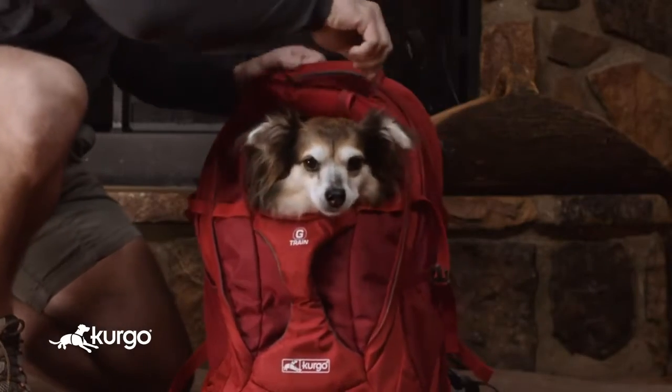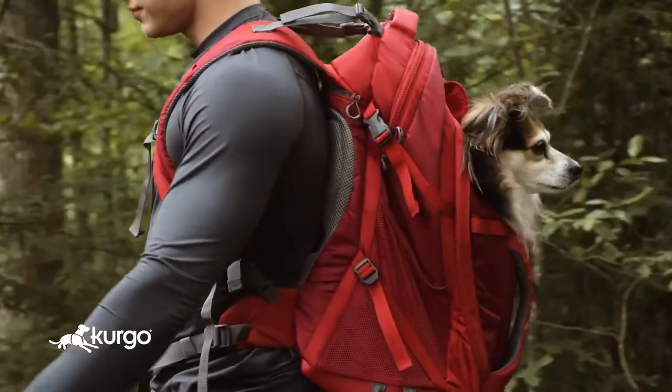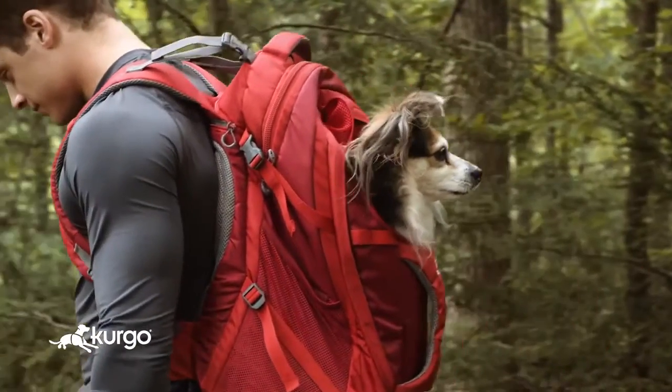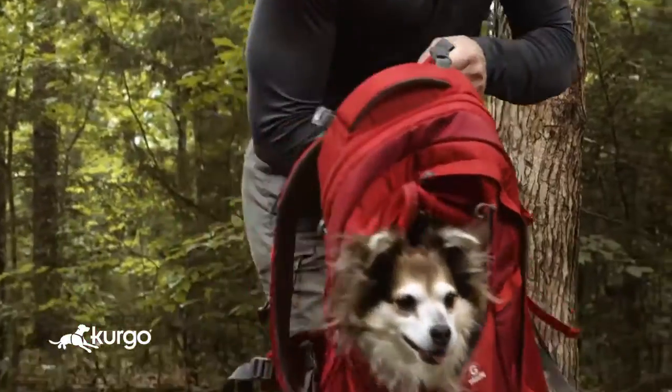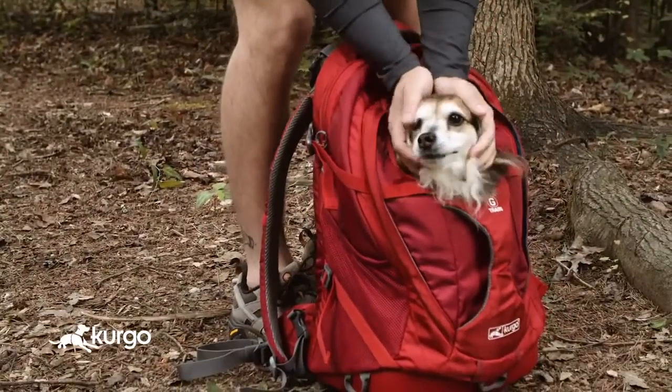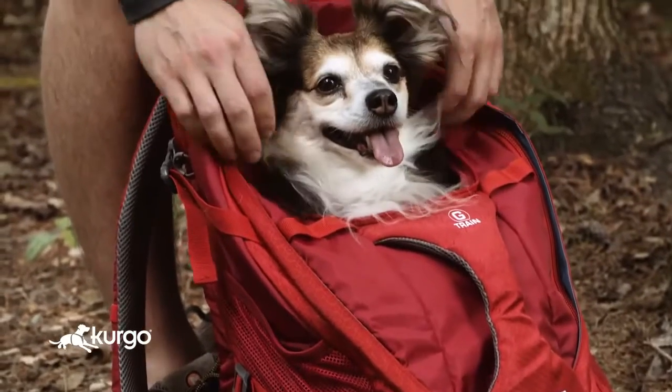Once your dog is secure, zip the pack closed. Start with taking your dog on quick walks around the block, and then once she's comfortable, take her on consecutively longer outings. Make sure to reward your pup each time with plenty of treats. If you follow these steps, you are well on your way to taking your dog on every trail you go.